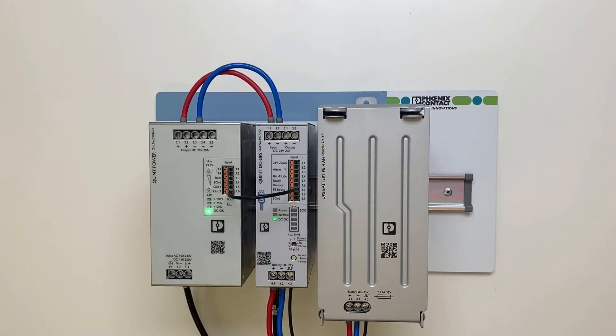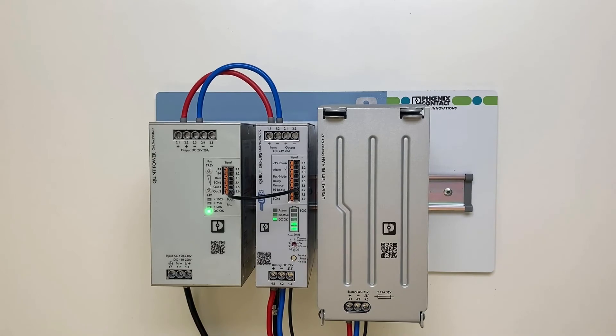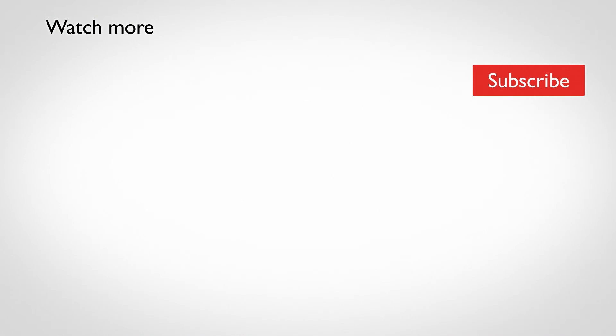Switch the UPS from service mode back to mains operation by pressing the service button for more than six seconds. After a battery change, the state of charge (SoC) of the Phoenix Contact battery is still unknown for the UPS. When the battery is fully charged, the SoC value and the expected service life (SoE / state of health) are determined.